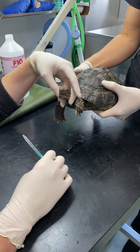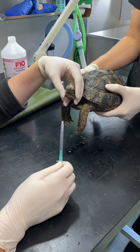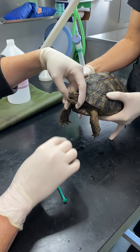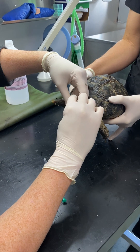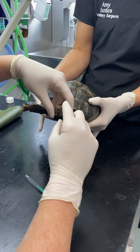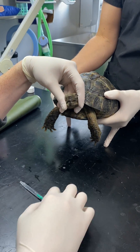Today we're going to show you how to do nasal flushing in a tortoise. We do this a lot in tortoises with upper respiratory tract disease. It can help clear some of the mucus but also help treat the underlying issue too. This is a little girl that's got quite a bad upper respiratory tract issue — she's got some nasal discharge.